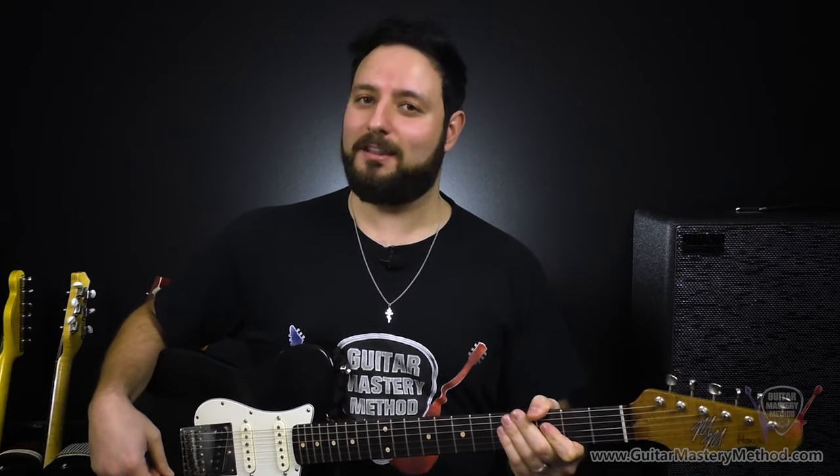So there you have it — five guitar control hacks that you can take with you and really get the most sound out of the guitars you have. It doesn't matter if you have one guitar, five guitars, or 20 guitars — you can apply these same principles to each and every one of them. There's something beautiful about dedicating that much time to really getting to know your instrument to where you feel like you don't need to amass a whole collection of different guitars. And now that you have these five hacks at your disposal, it's time to put them to the test.